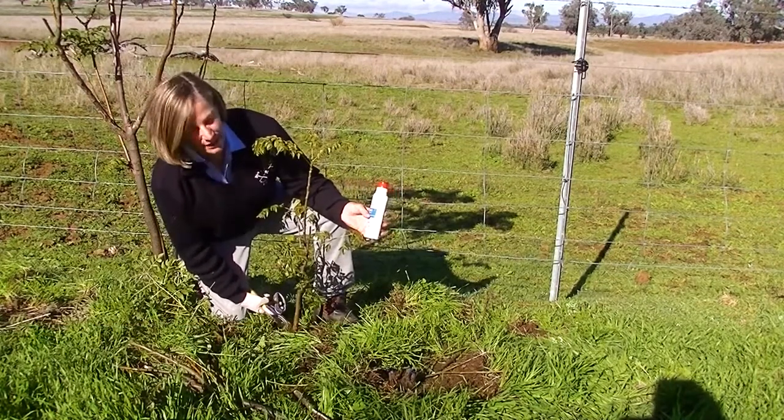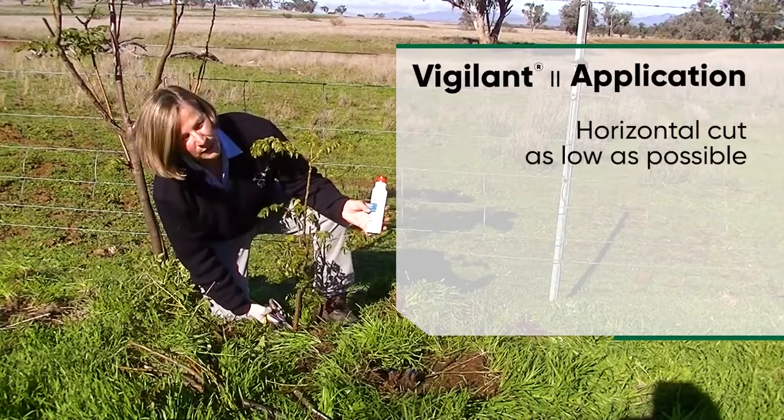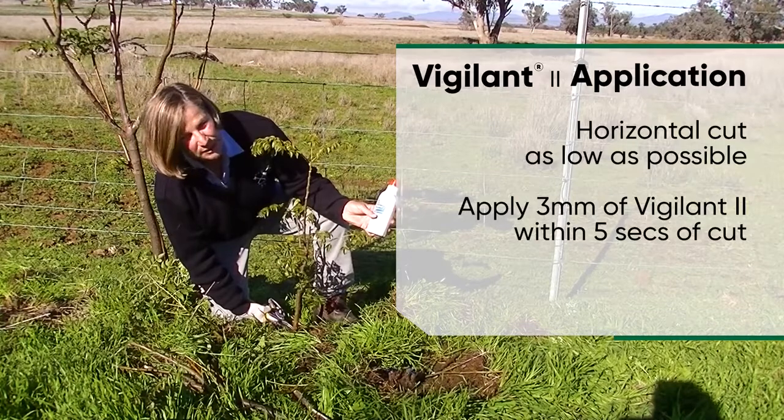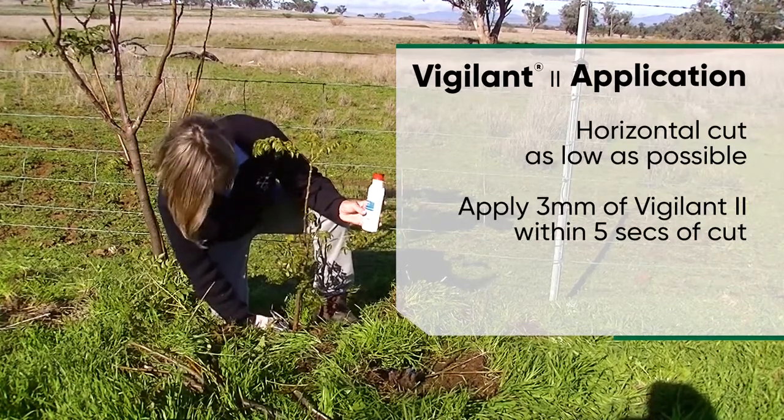What we're doing is doing a horizontal cut across the bottom, as low to the ground as we can. We then apply about three millimetres of Vigilant. It comes out a bit like toothpaste, so it's very easy to apply.